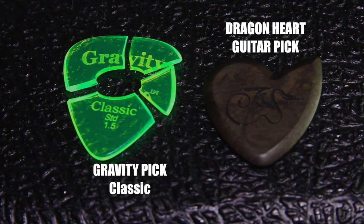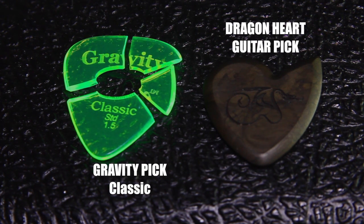So that's it — the gravity pick is toast and the dragon heart pick is still kicking. Without a gravity pick like that one, I won't be able to complete the test, and I'll be rolling now with the dragon heart pick. Bummer.